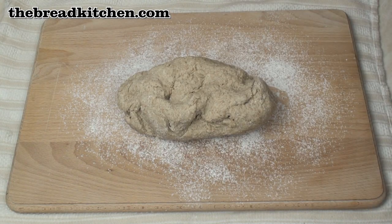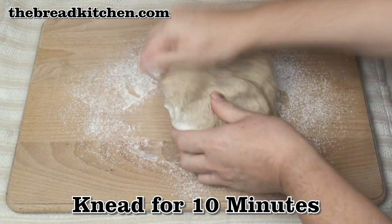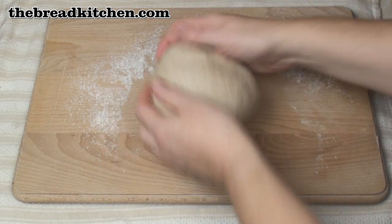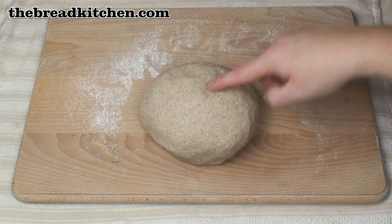Now pop the dough on a lightly floured surface and knead it for about 10 minutes. After 10 minutes of kneading you should end up with a nice soft dough. It isn't sticky — it is soft and it's certainly springy.